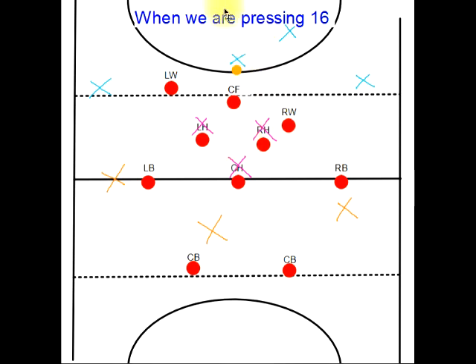In this video we're going to look at how we want to be pressing an opposition 16-yard ball. These blue crosses are the defenders. You'll probably find they'll have a deep option centre back. They should have a deep option, their left back and their right back, and their three midfielders trying to receive the ball centrally. Our main objective is to stop the ball coming through these central channels.